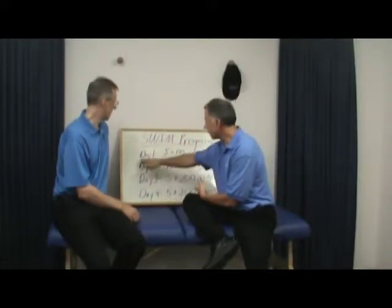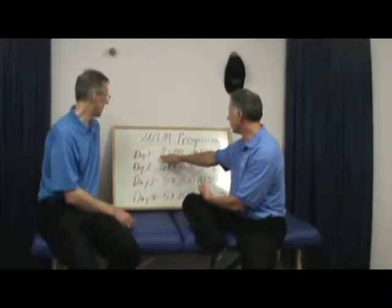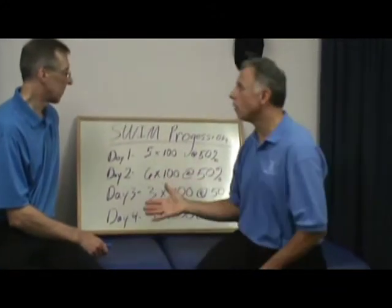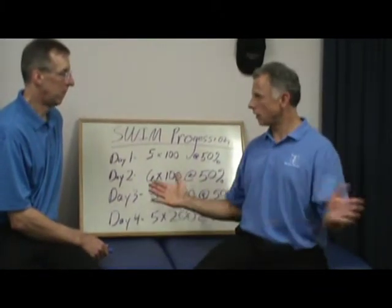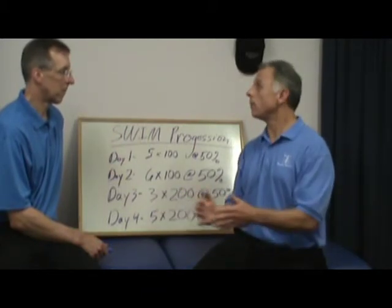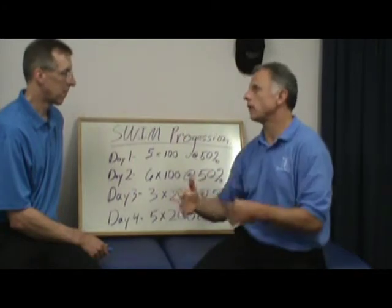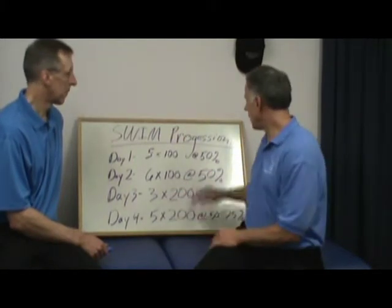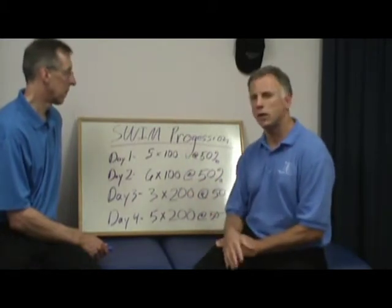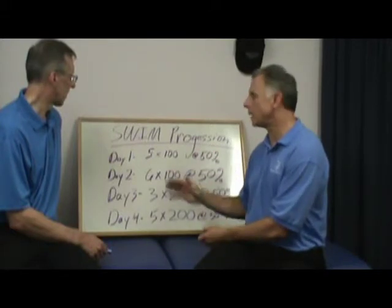On day one, my first day swimming, I went 100 yards, five of them in a row — I'd do 100 yards and take a break. In the water, I would do my rotator cuff exercises with my palms open. That would help. The next 100 yards, my shoulder would feel a little bit better at first, but then it would get tired and a little painful and I would stop. I was only at 50% effort, just lollygagging through the water to get the motion.